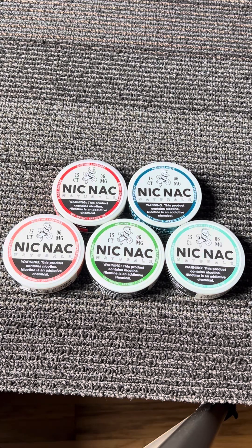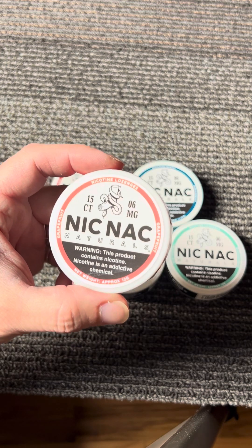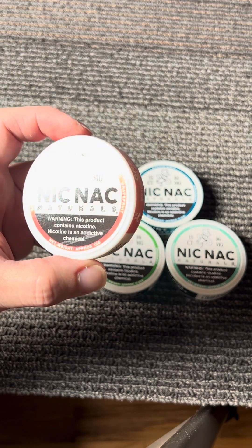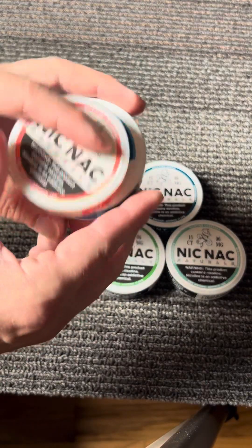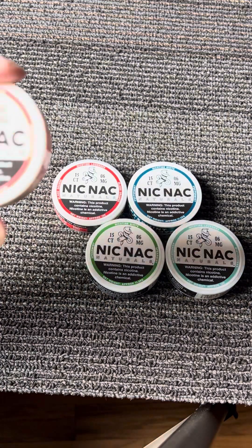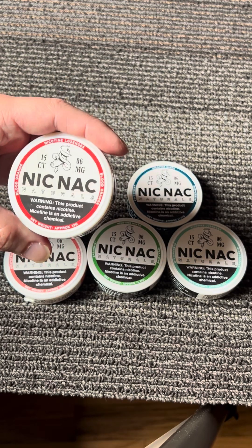Hey, what's up, it's Blue Frog. Let's check out these Nic Nac nicotine lozenges. There are 15 in a container. These are the six milligram — they also had three milligram, so those are your two strengths for the Nic Nac brand. Kind of a lame name, but I'm sure we can get beyond that. These containers are a little bit smaller than like your Zen. I've only tried the blood orange so far — it's pretty tasty — but we're going to try out all of them.